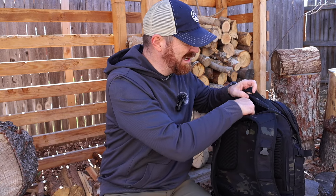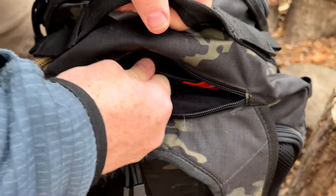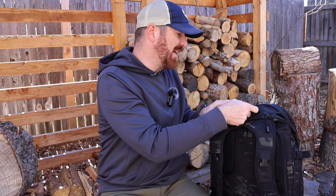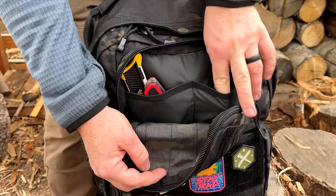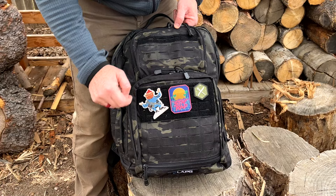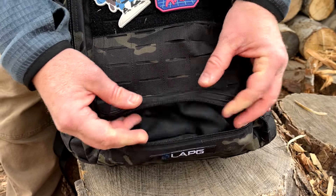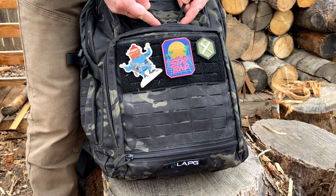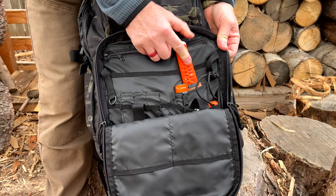Up top we have a fleece-lined sunglass pocket — I wish every single pack would come with that. I use it for cell phones, other electronics, or eyewear, and it just keeps stuff from getting scratched. That's accessible right there on the front. We've got two large zippers that run nice and smooth on that top pocket, with two organizer areas where you can easily get some stuff in. Way down here there's also a little hidden pocket where you could stuff a rain cover — it does not come with one — or you could put the waist belt in there if you're not using it.